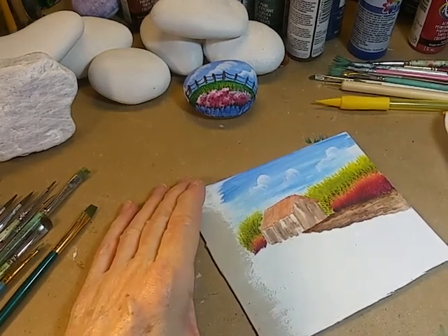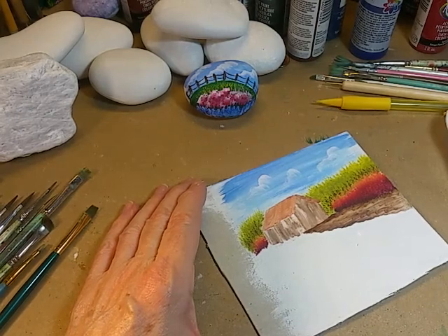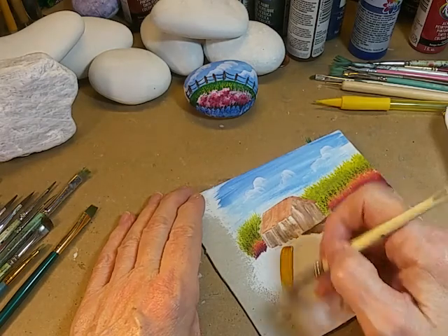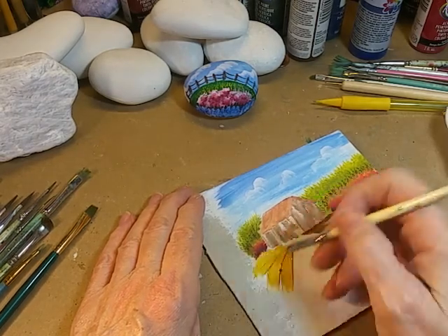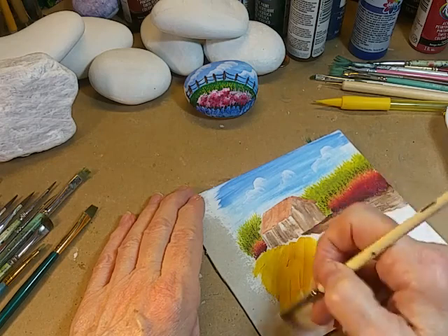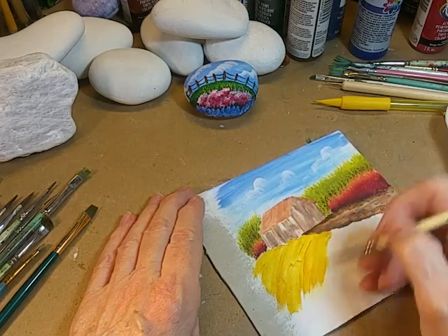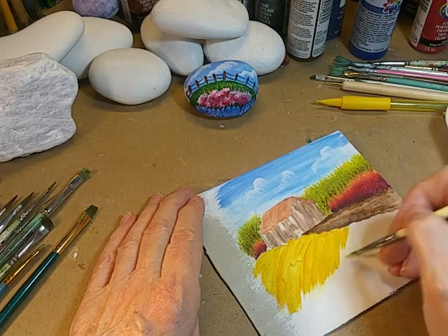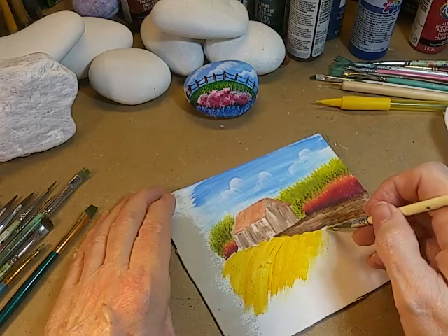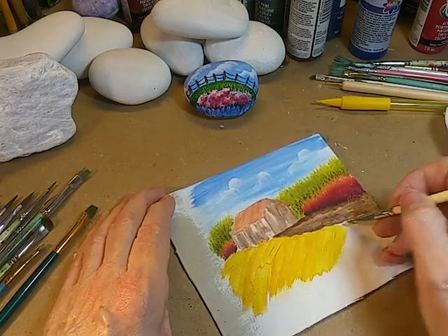I'm going to use a mixture of what I have out on my palette and create some ground. I want my ground to look like maybe there's a little hill or slope, so I'm going to kind of pull it in that direction. I've used both of the yellows that were out on the palette.